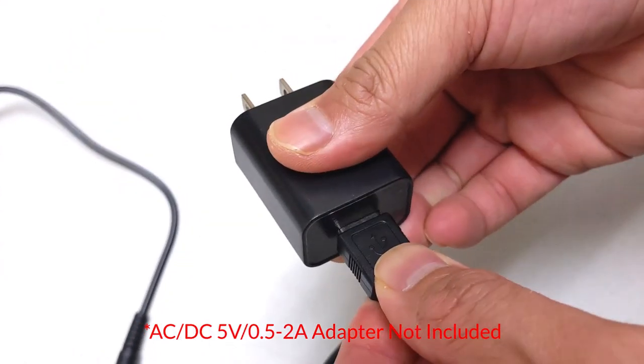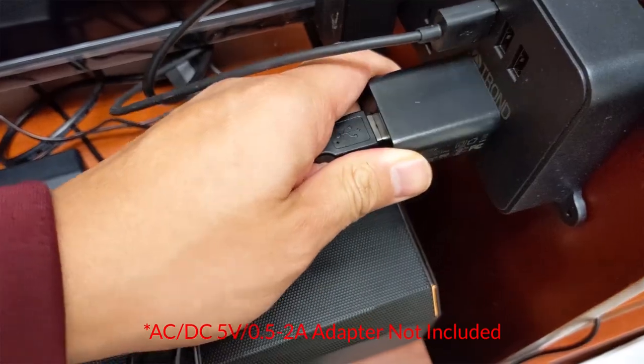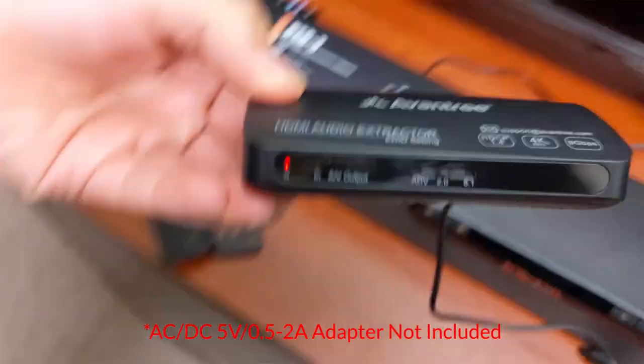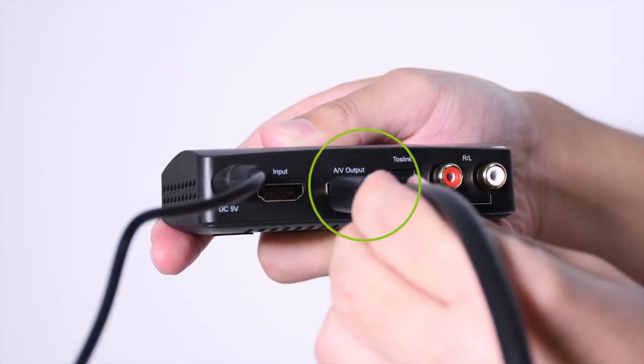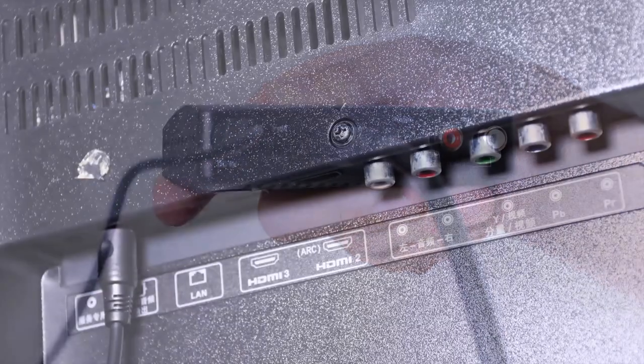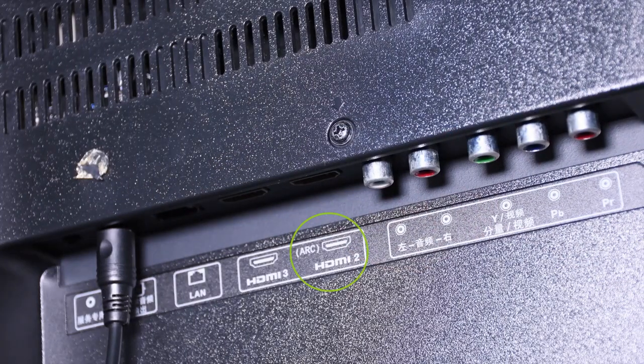To do this, connect the Hack 04 to a power source using the power cable included. Take an HDMI cable and plug one end into Hack 04's ARC port, and the other end into your device's ARC port.